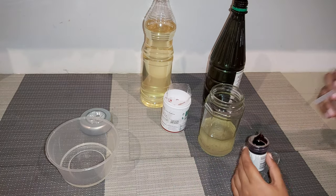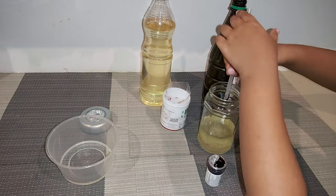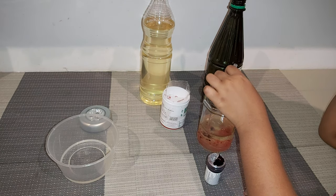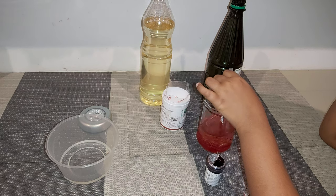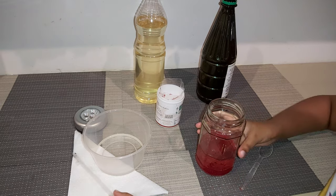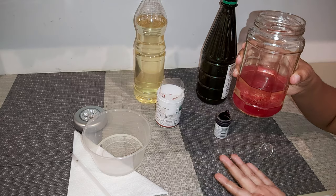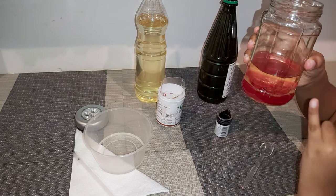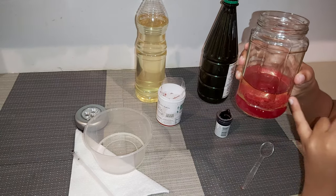And next, we add food coloring. Can you all see this? Now you can see vinegar has high density and also food coloring has high density. And oil has low density.